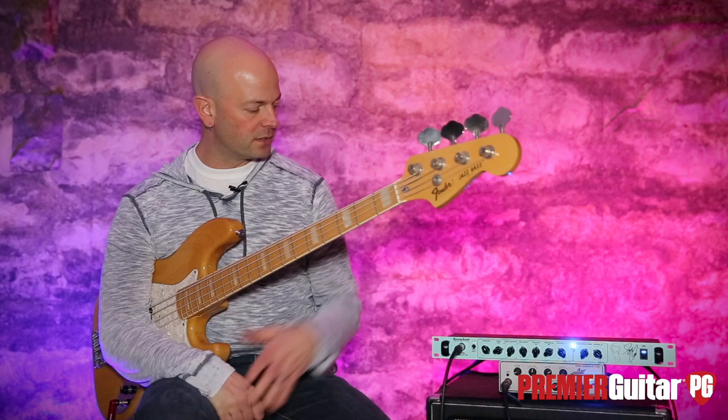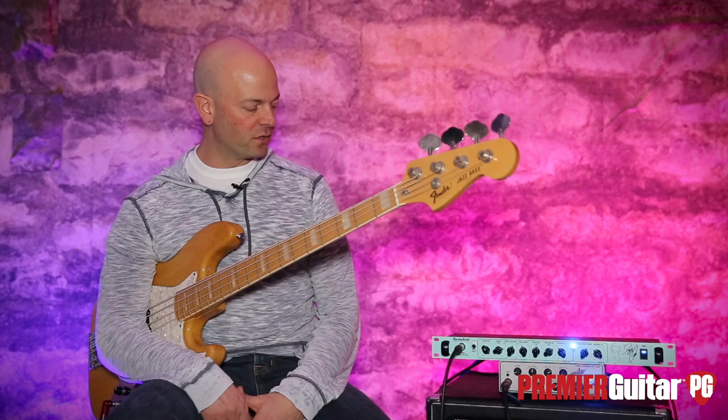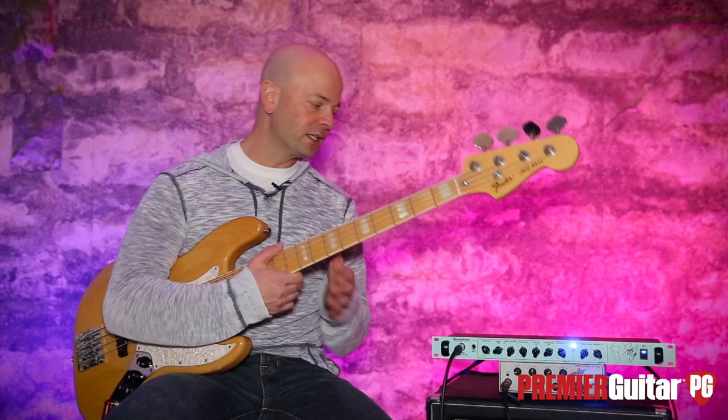So they worked with Geddy and said, 'How can we basically get your sound — without your fingers of course — into this little single-unit rack space?' Well, they've come up with this. It is a signature model preamp. We're going to go through the front panel and the back panel, and it's a little bit interesting because you can't necessarily just buy this and plug it in and play it because of the output section. Some of these controls work differently in the configuration we have, as opposed to running this to two separate amplifiers.